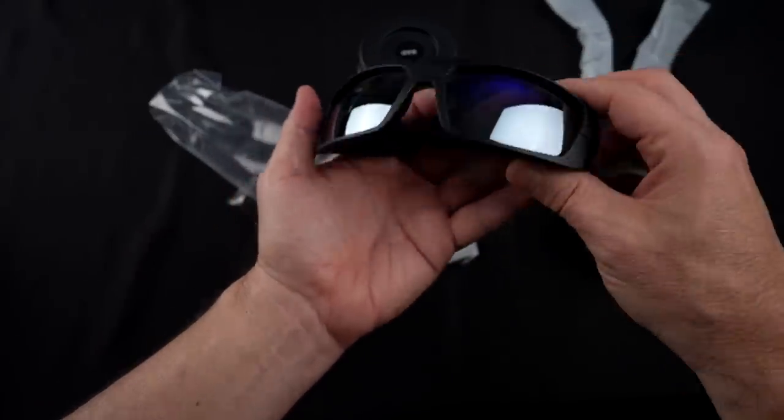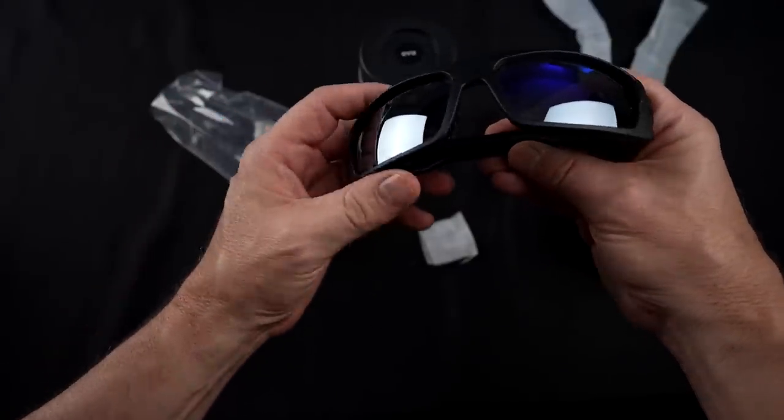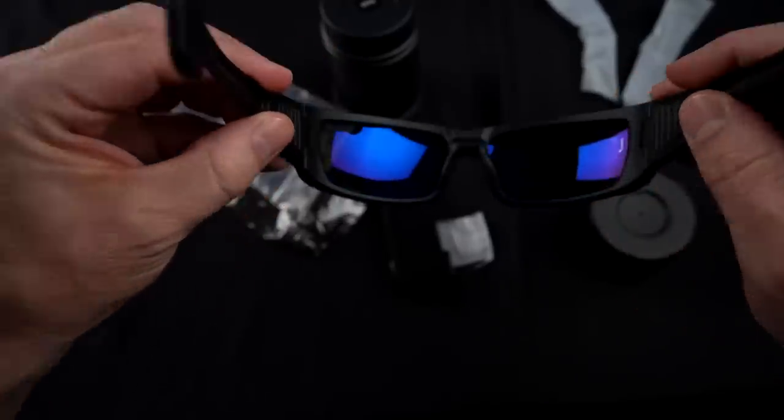The lens has enhanced natural colors, high-grade polarization, and UV400 protection. It comes with a travel tube and a visor strap. The magnets feel pretty strong. Let me try these out and see how they look.